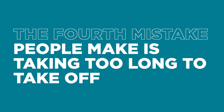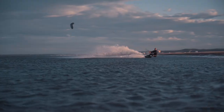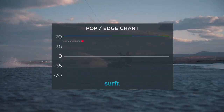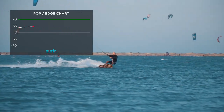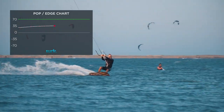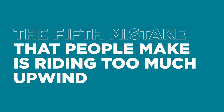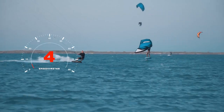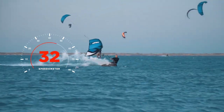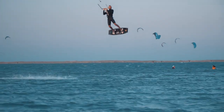The fourth mistake people make is taking too long to take off. When you do this, you lose all the power that you generated. So you want your takeoff to be rapid. This pop chart shows a rapid, steep change in my edge angle. If your takeoff process is too slow, your pop chart will look more like this, with a more gradual flipping of your board. The fifth mistake is riding too much upwind. When you ride upwind, you create drag on the water and this slows you down. Because you're riding slowly, you will have a lower induced wind, and thus a lower apparent wind — you will therefore generate less lift and won't be able to jump very high.